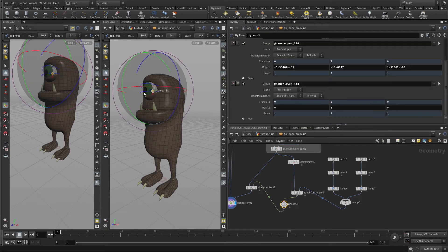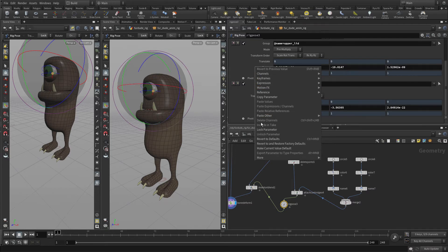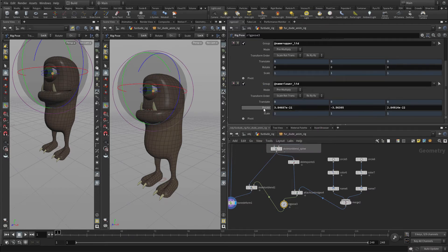If we select the lower lid, we now control that — perfect. When we finish, if we want, we can revert those to the defaults because we're going to want to promote those at some point, but basically we've now got controls attached around the idea of doing the two eyelids.